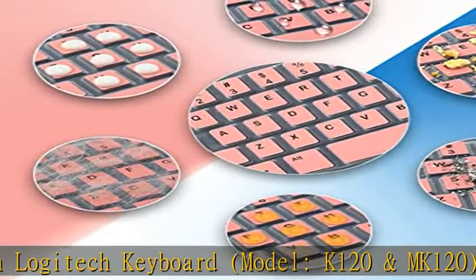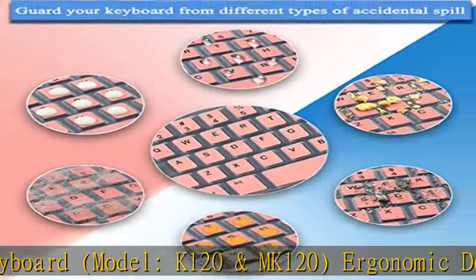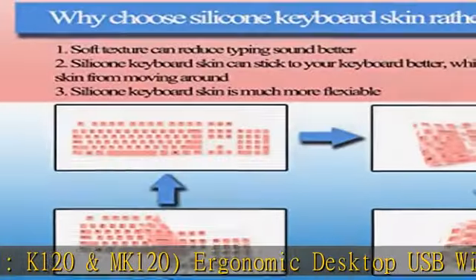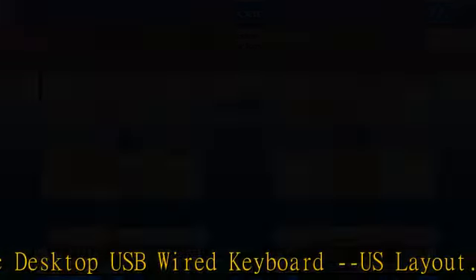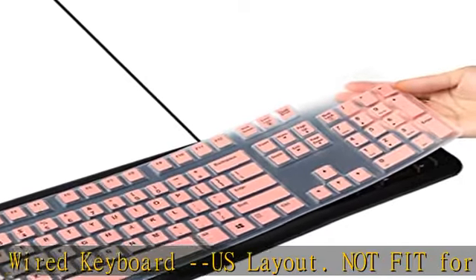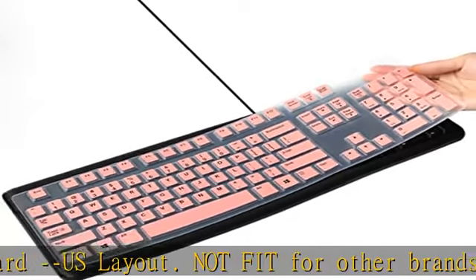Not fit for other brands and models of keyboards. Protects your keyboard from liquid spills such as orange juice, coffee, milk, and so on, dust, pizza crumbs, biscuit crumbs, hamburger crumbs, and other trouble.